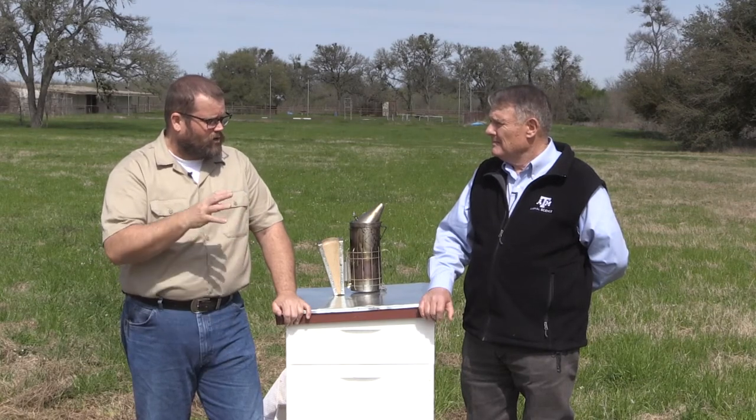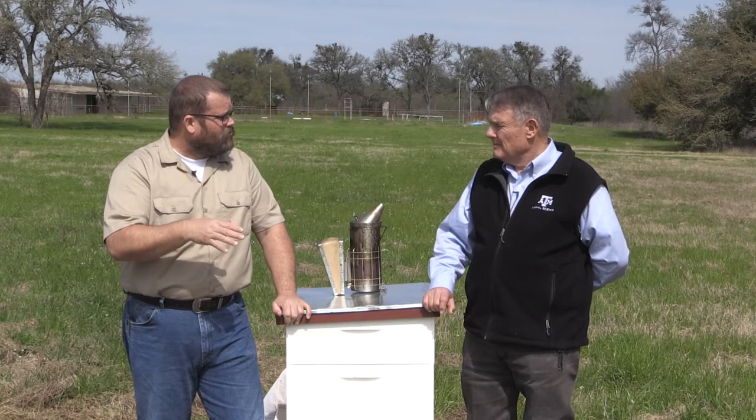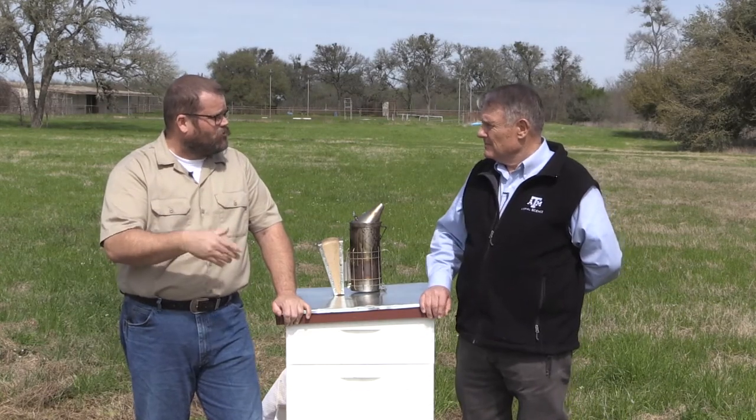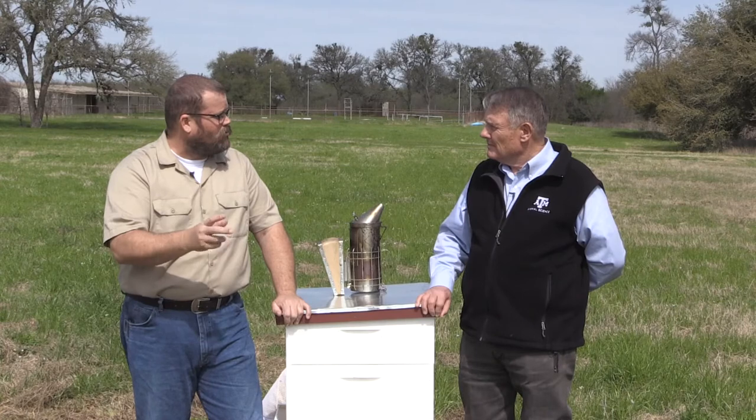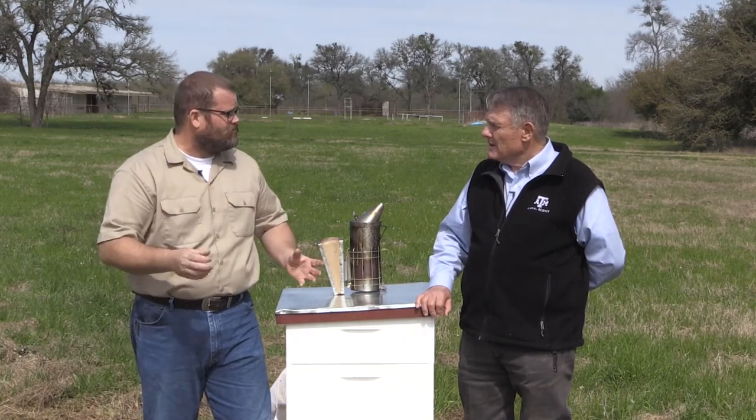We'll take it on a case-by-case basis depending on the level of infection and how many hives are infected in that apiary. At minimum, we're going to require that hive be destroyed, and we will quarantine that apiary for at least 21 days — one brood cycle — and then go out and retest or re-examine the hives to make sure the foulbrood hasn't spread to adjacent hives.